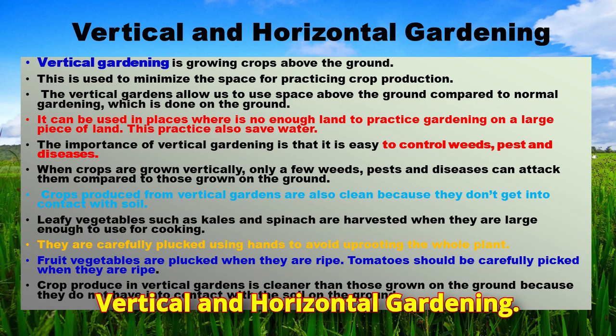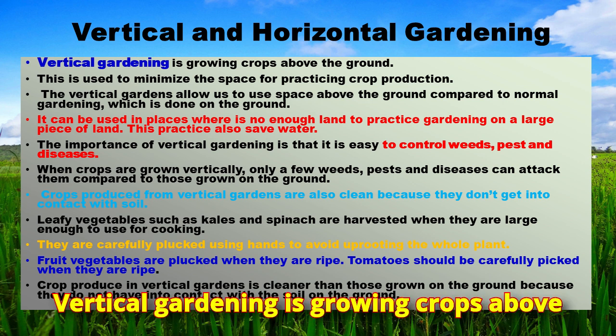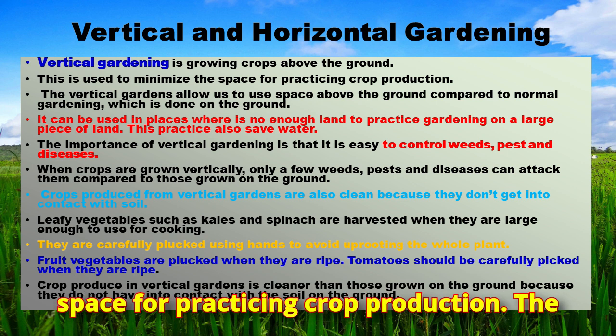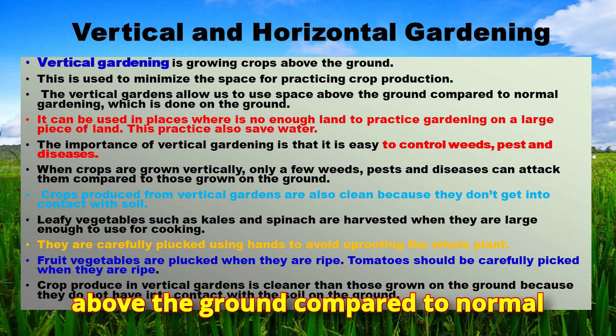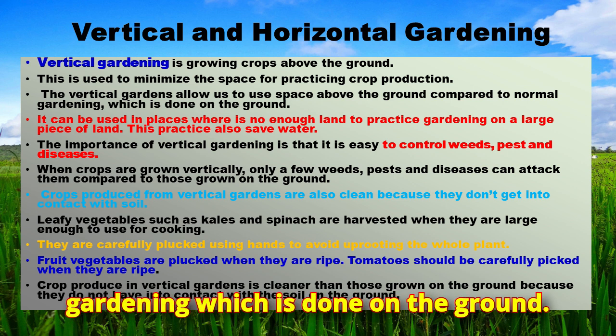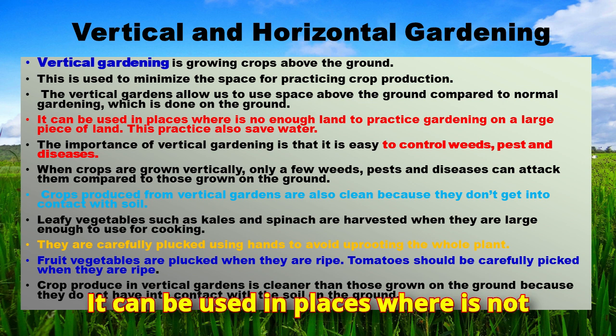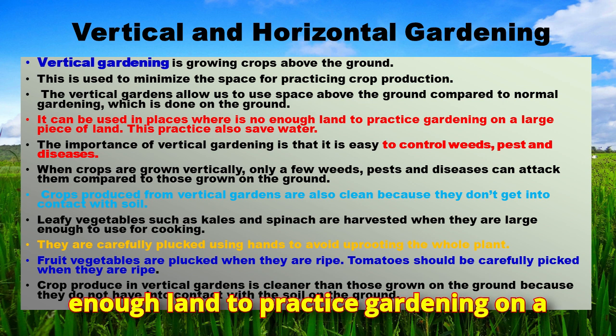Vertical gardening is growing crops above the ground and is used to minimize the space needed for crop production. Vertical gardens allow us to use space above the ground compared to normal gardening done on the ground. It can be used in places where there is not enough land to practice gardening on a large piece of land.